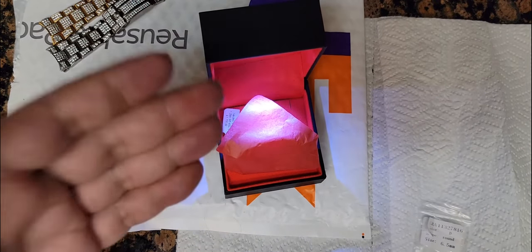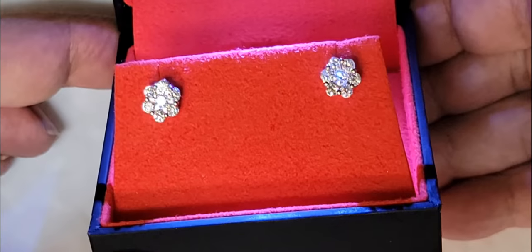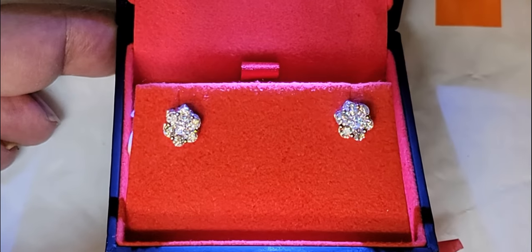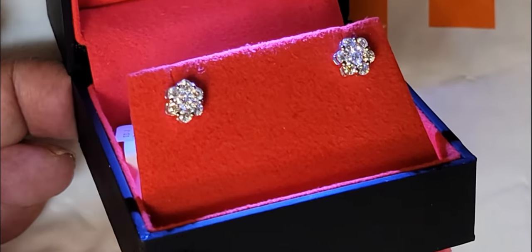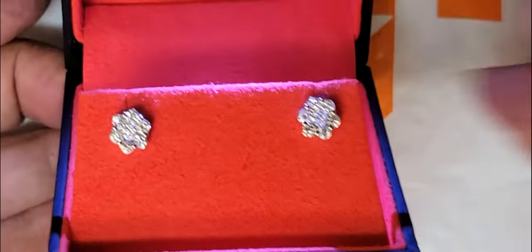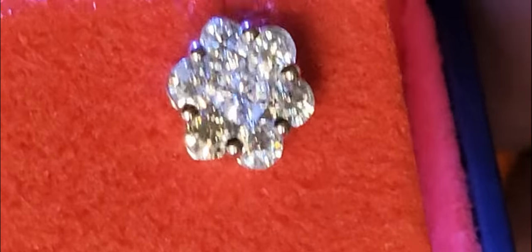So this is the box and these are the earrings. Let's take a look at them. They got the light in the box, obviously. And with the loupe, I tried the loupe in the camera situation — it doesn't work too well.